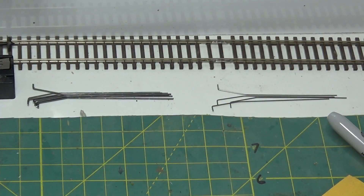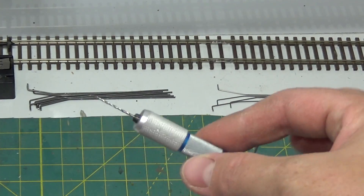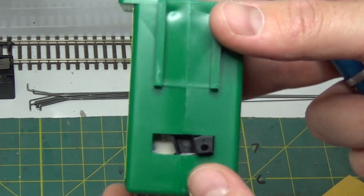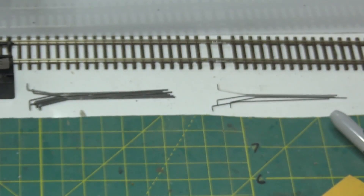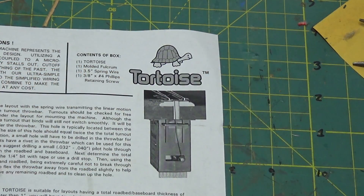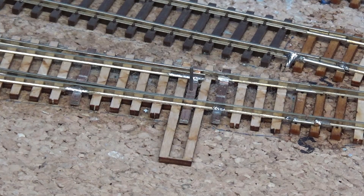I'm going to change the throw bar wires in all my hand-laid turnouts just so they have no trouble in the future. Installing them is really easy — all you need to do is get your pin vise, find a drill bit that's the same diameter, and drill out the top hole to make it a little bigger because we're using a bigger diameter wire. You don't have to worry about the throw piece; it already comes with fairly big holes. You just use your pin vise to drill out a slightly bigger hole in the throw bar of the turnout, then install it the same way you would a normal throw wire.